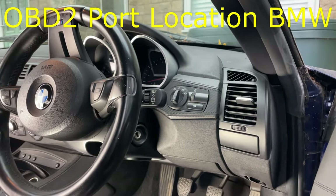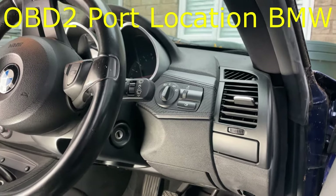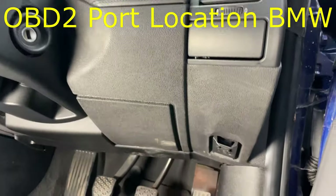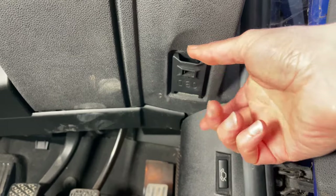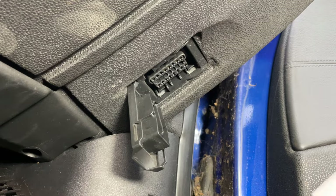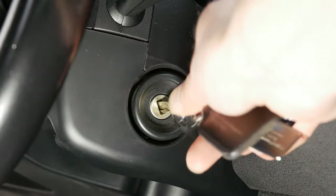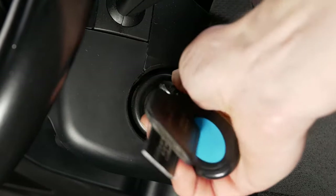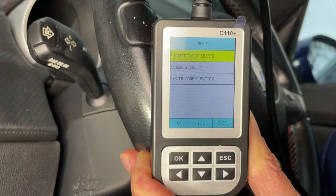On most modern cars, including BMWs, the OBD2 port can be found under the dashboard on the driver's side. There it is there — you just flick open that little latch to reveal the port. Now we can go ahead and plug in our fault code reader. Then just turn the ignition key two clicks but don't start the car. It will ask you if you want to automatically search — press the OK button from this screen.